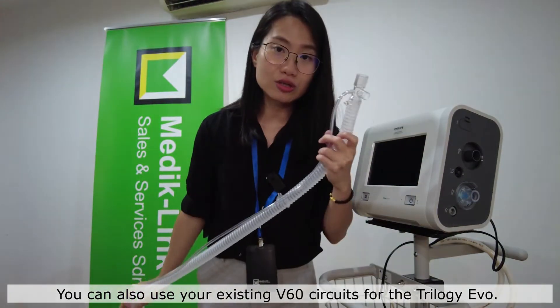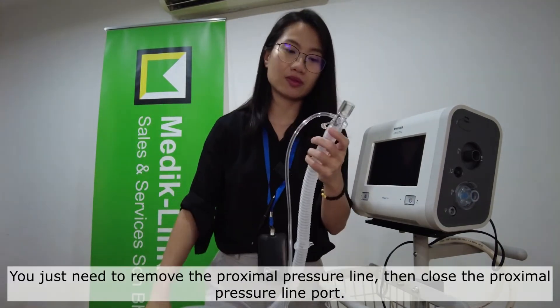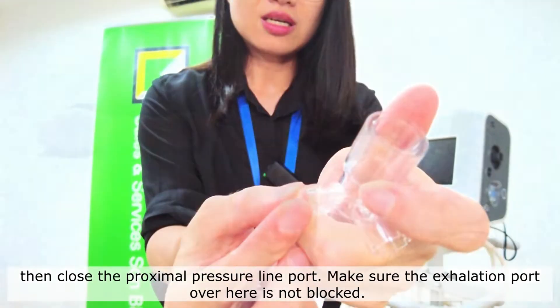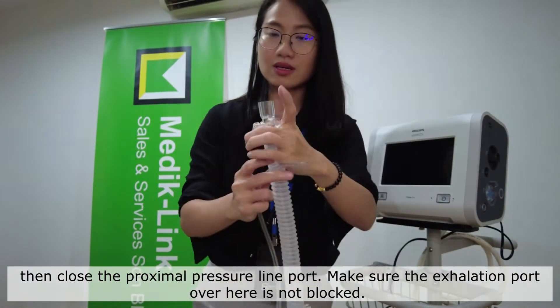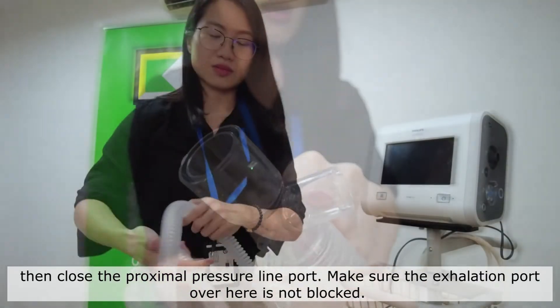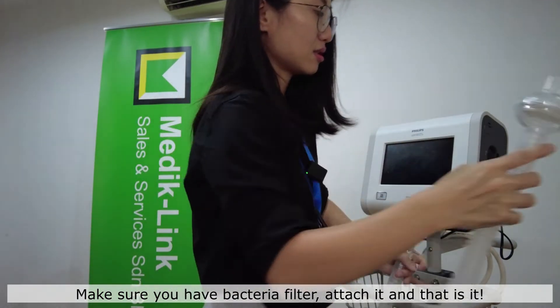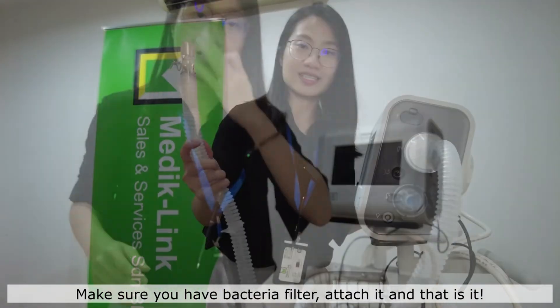You can also use your existing V60 circuit for the Trilogy EV300. You just need to remove the Proxima pressure line and close the Proxima pressure line port. Make sure that your exhalation port is not blocked and that you have a bacteria filter.